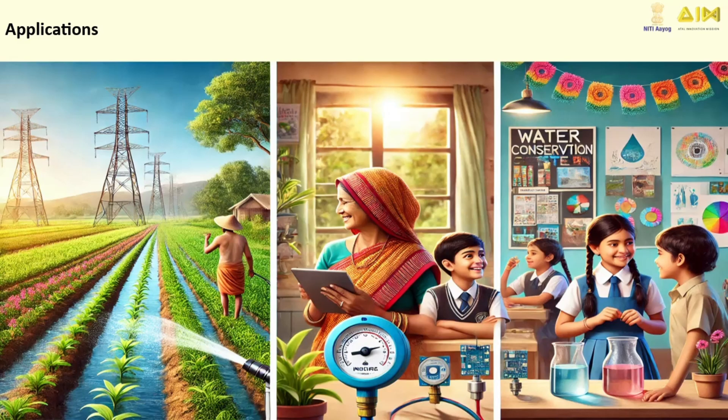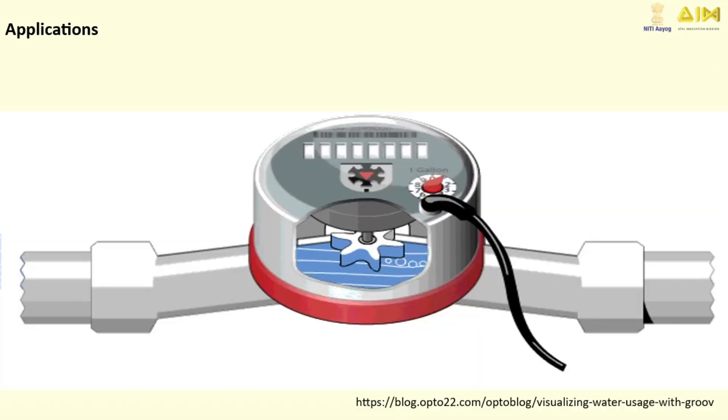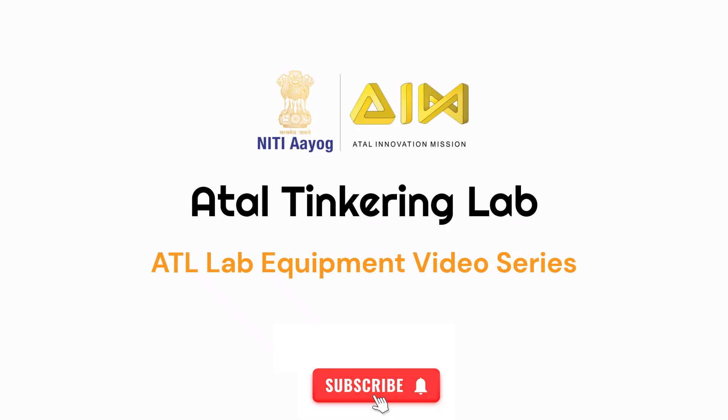Water flow sensors are used everywhere. They help farmers water their crops efficiently, save water at home, and even assist scientists in cool experiments. You can even use them to create your own smart watering system. Now you know what a water flow sensor is, how it works, and how to use it to create innovative projects. So, what will you build today? Let's make water flow smartly. Stay tuned for the upcoming videos — like and subscribe to the channel.